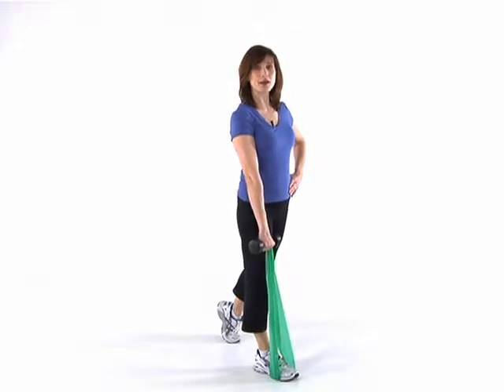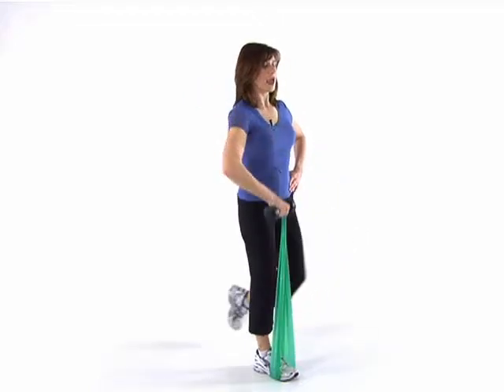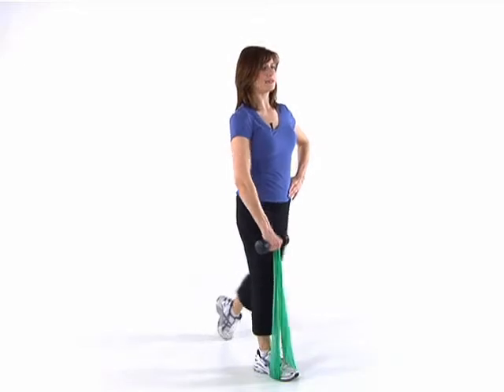Now we're going to bring that dumbbell up towards your chest and lift that knee and balance as we bring that up into a row and then lower. Pull it up — the elbow comes out toward the side and resist against that band. Don't let it pull your arm down, keeping the abs nice and tight.